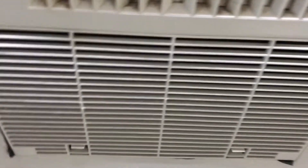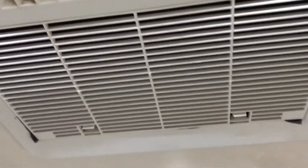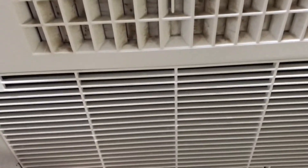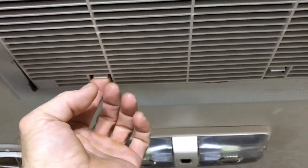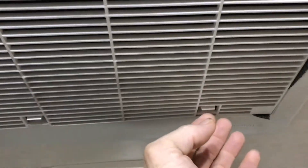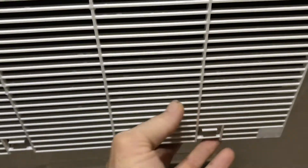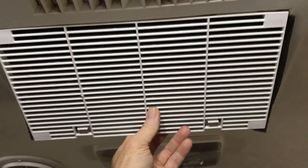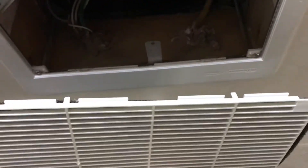Here we are inside the RV. This applies to any air conditioner that uses this thermostat. This is the air intake side — you have two little tabs you pull down, and this whole cover comes off. You've got a little air filter there; you're going to want to make sure that's clean. Set this aside while you've got it off.